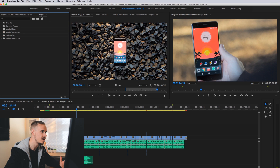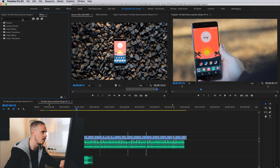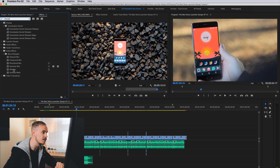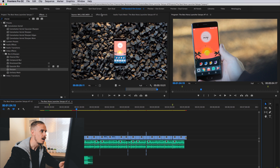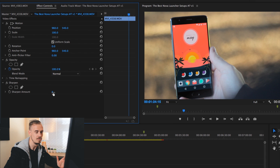To add sharpening, I come up to my effects tab — you might need to go to Window and then Effects for it to show up. I type 'sharpen' in the search bar, then drag and drop the effect onto the clip I'm color grading. In effect controls, the sharpened amount starts at zero. I generally set it to at least 30 and often punch it all the way up to 40.